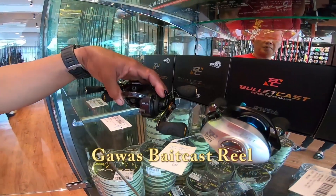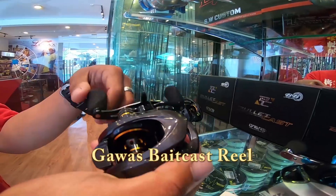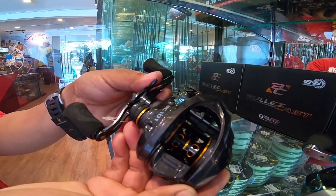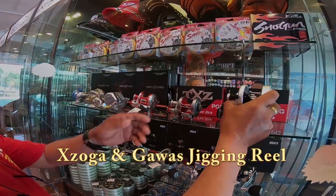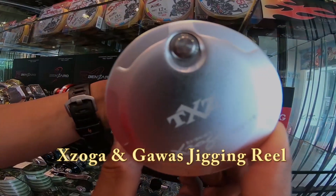This is the Big Cast — Bullet Cast — Gawas lure casting reel. And this is the Exoga jigging reel.